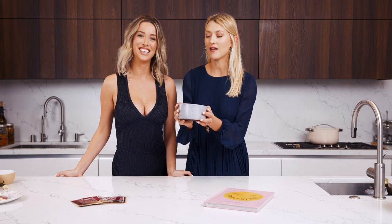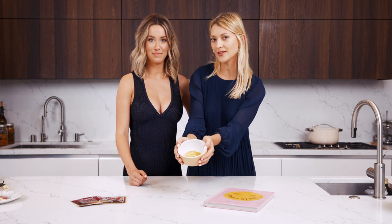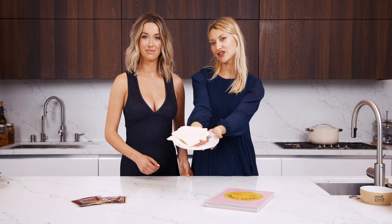So we have our lima beans, and then we're going to use an array of veggies: green beans, carrots, and corn — we chopped these up earlier. For the roux, we're going to use nutritional yeast, brown rice flour, arrowroot starch, and some almond milk. We'll season with thyme, onion, garlic, a dash of paprika, and we'll cover it up with a puff pastry.